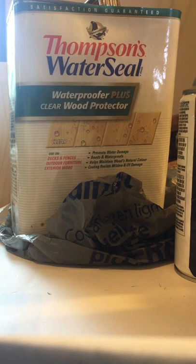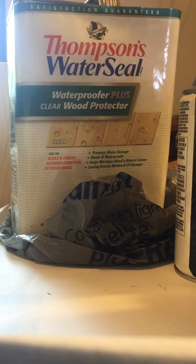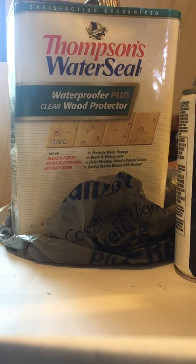Hi, thanks for joining me today. While my cutting board was drying between coats, I thought I'd go over some clear coats — what really works and what doesn't, especially what reacts to different kinds of paint. To start, I've used Thompson's Water Seal on laser-engraved signs going outdoors, like big welcome signs for porches. I put it on, let it soak in, put on another coat, let it soak in, wipe off any excess, and it's good to go. It's great for decks, fences, outdoor furniture — it prevents water damage, beads and waterproofs, and helps maintain the wood's natural color, which is so important when laser engraving.